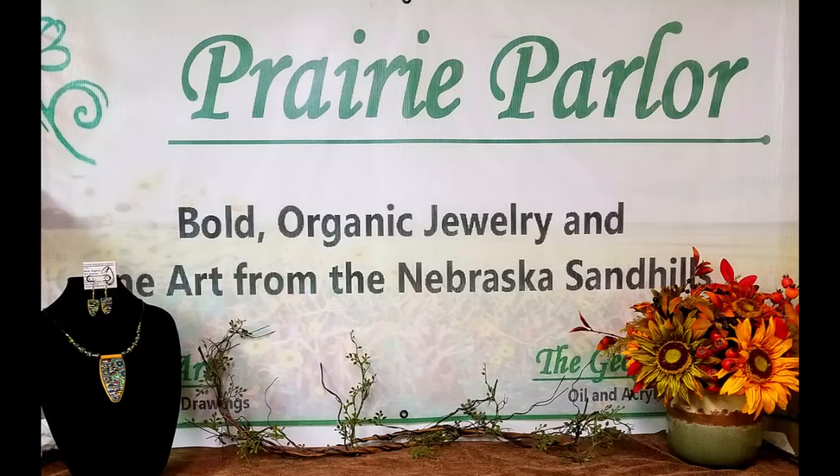Hi, and welcome to my parlor. I'm Priscilla Andrews with Prey Parlor. I'm going to show you how I make a silhouette on an acrylic poured painting. This process has worked really well for me, and I hope you find it useful too. Let's get started!